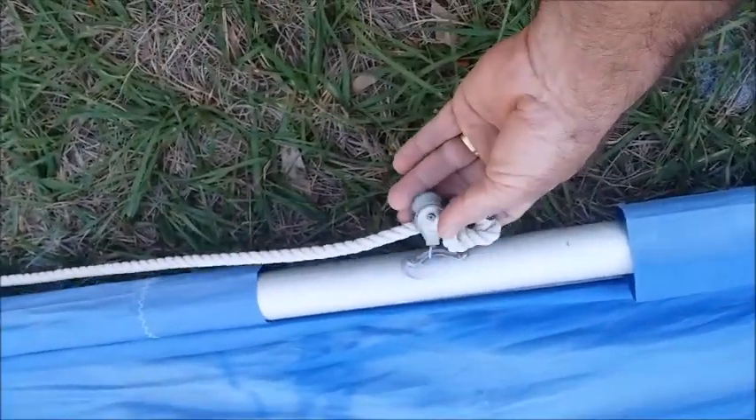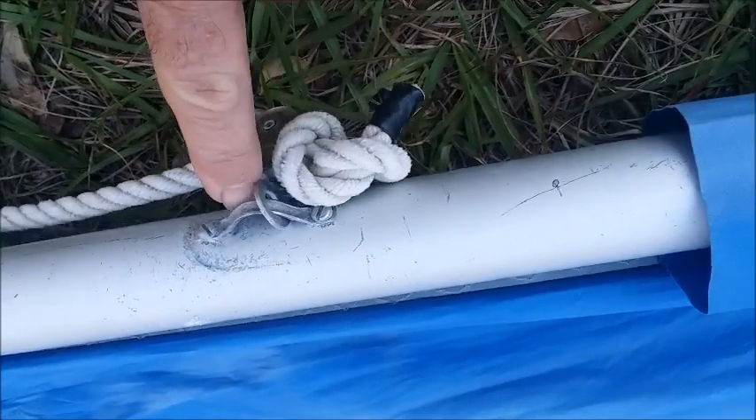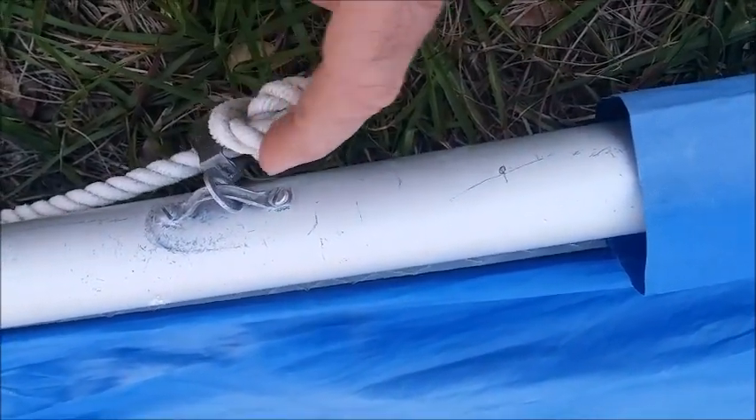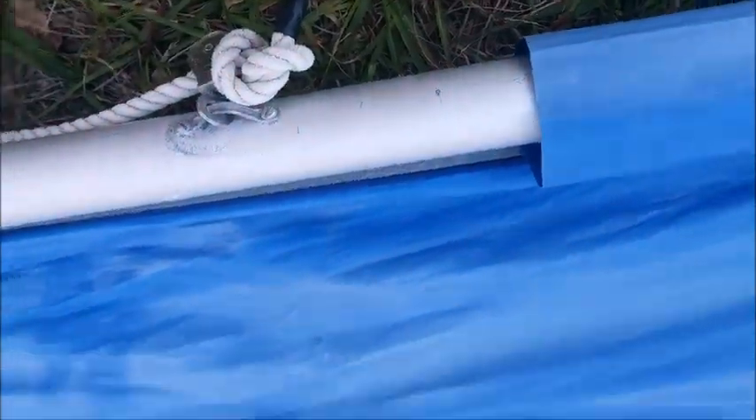Make sure you have both your pulleys on there. I've seen a lot of these where this hoop ring right here will end up breaking off or coming off. Not a big deal because you can just re-screw it in at a different spot, but make sure you have both of them in place.